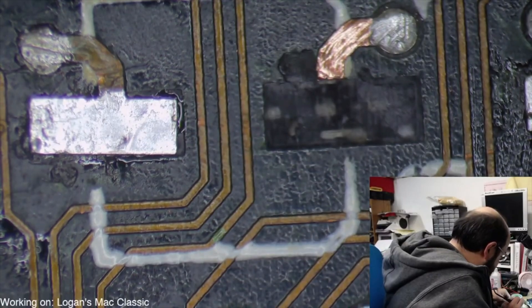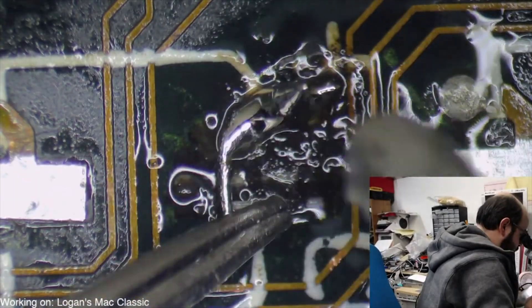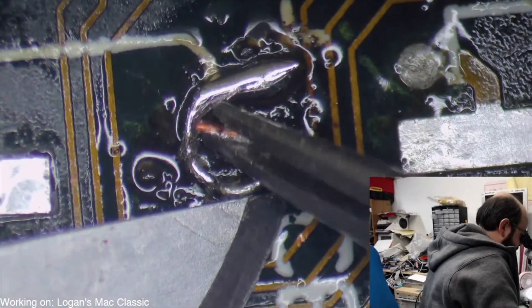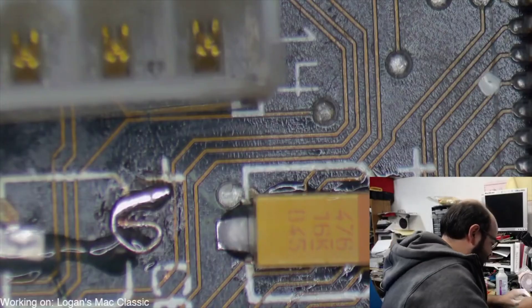So I told Logan to stop right there, don't do any more potential damage to that board, and why not send it to me so I could take a good look at it under my microscope. He sent me the board and I did a live stream examining it. To sum up that three-to-four hour stream: the capacitors needed replacing, but there were also pad and trace issues. One capacitor's pad was completely gone, so I carefully constructed a new pad using wire attached to the existing lead nearby — a very tricky job even with magnification.